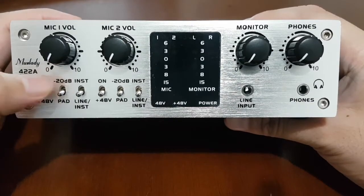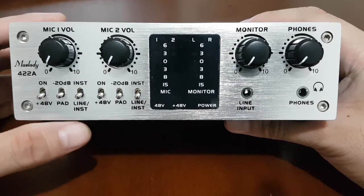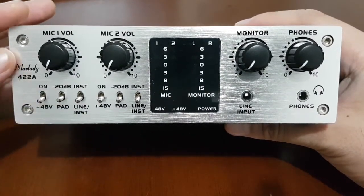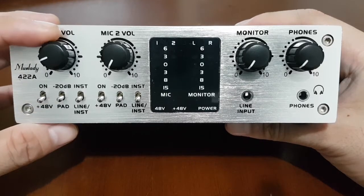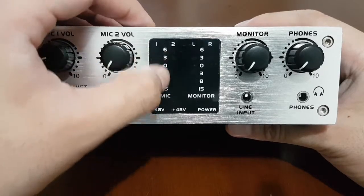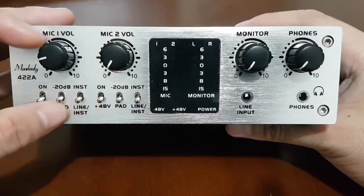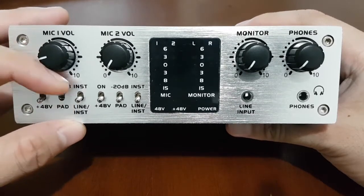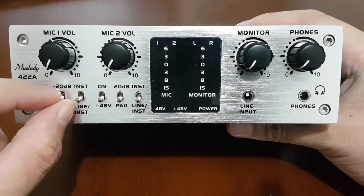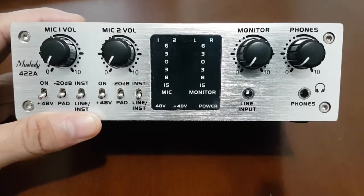The next question was: what is the pad switch for? This is used for instruments with high output. If you plug in a high-output instrument, even at a very low volume it can clip or overshoot on your monitor. To fix that, you can use the pad switch so that the Mustlady cuts 20 decibels of output from your instrument.